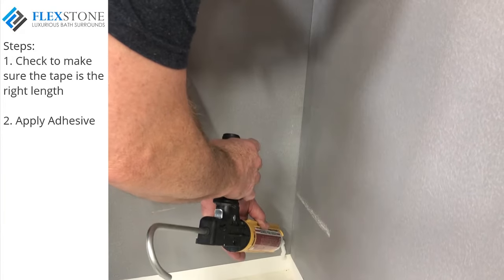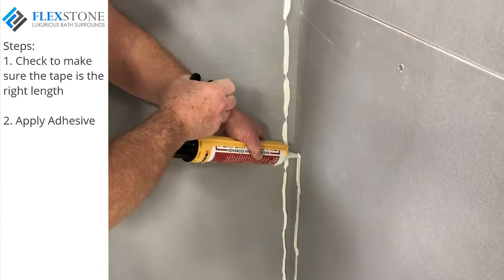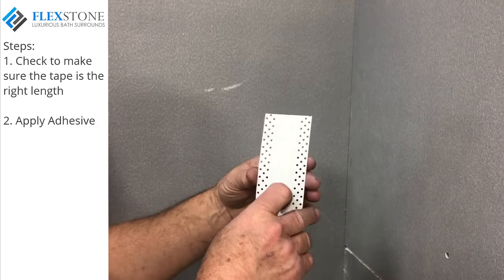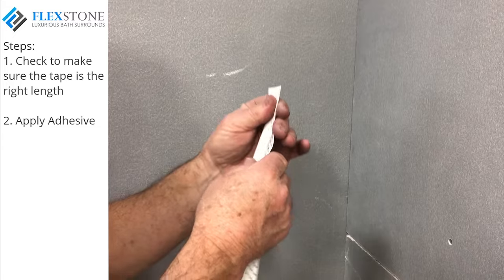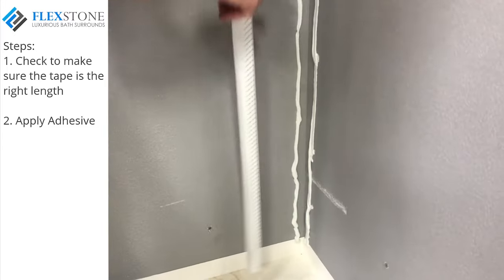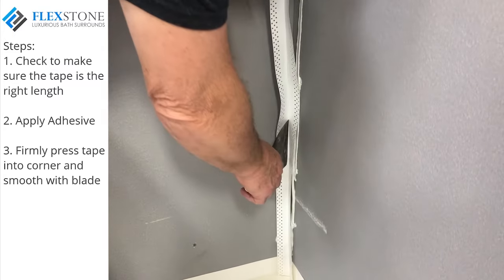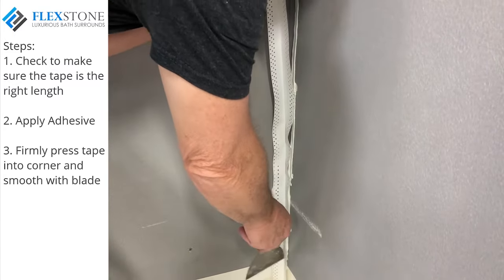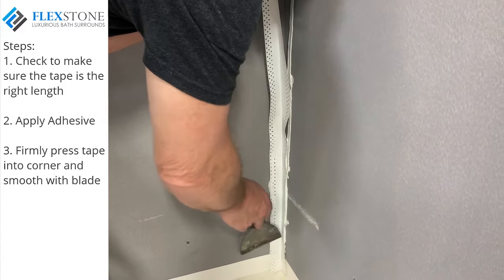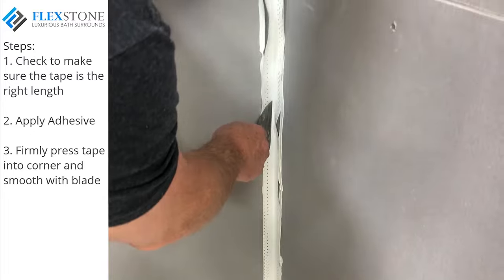Apply a generous bead of adhesive onto both walls about three-quarters of an inch away from the corner. Fold the tape at the center crease with the print side together. Then press the tape into the corner using a taping or putty knife. Adjust if necessary to create a straight line and swipe up and down to nudge the flashing tape into the corner of the wall and to flatten out the corner.